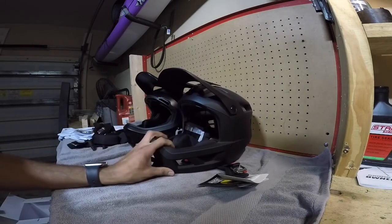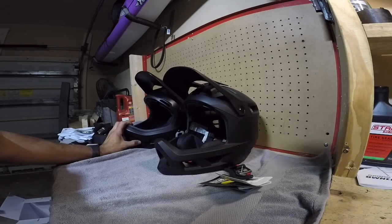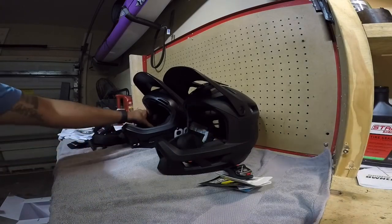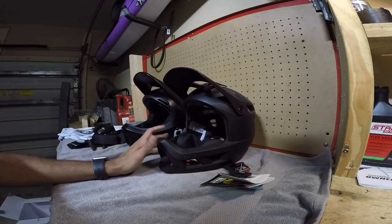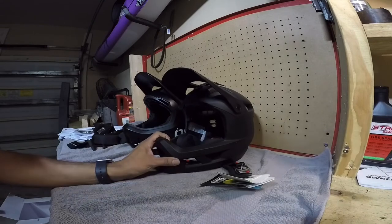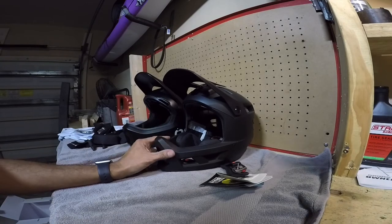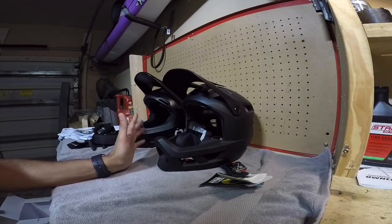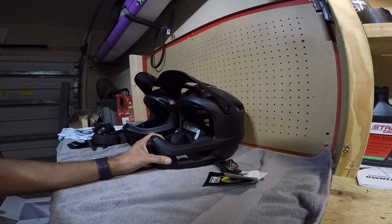These retail for $300 for the Smith and $175-something for the POC. I bought both on Amazon — no one sent these to me. I always prefer buying from the company themselves, since you might get a better warranty recovery system. The Smith Mainline does have a helmet replacement plan: if you crash it within two years, they replace it at a 30% discount, which I think works out to around $250.